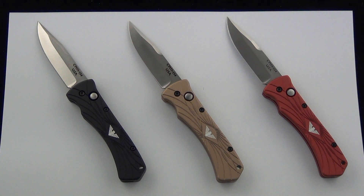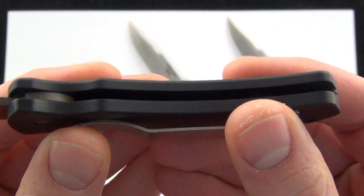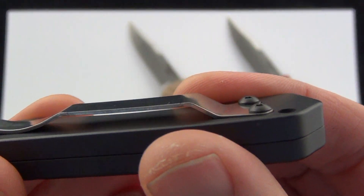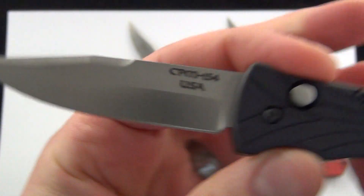They're CPM 154 steel, made in the US, aluminum handle scale, and they're $126.95 shipping and everything included. There's a good look at the scale — you got that Paragon logo in the front. Recessed pocket clip, right-handed tip-up only, and there is the CPM 154 blade.